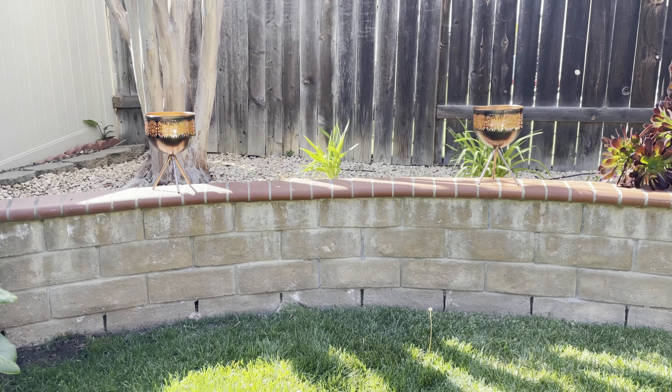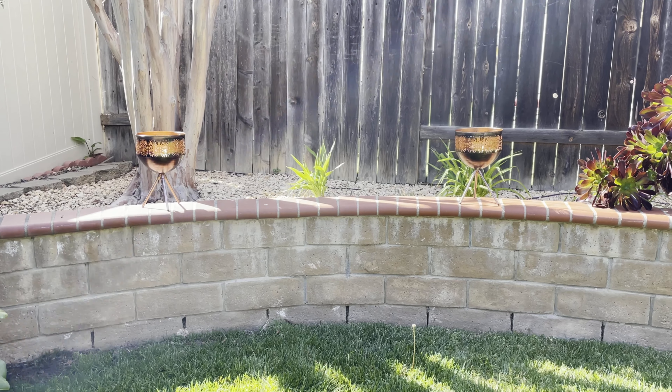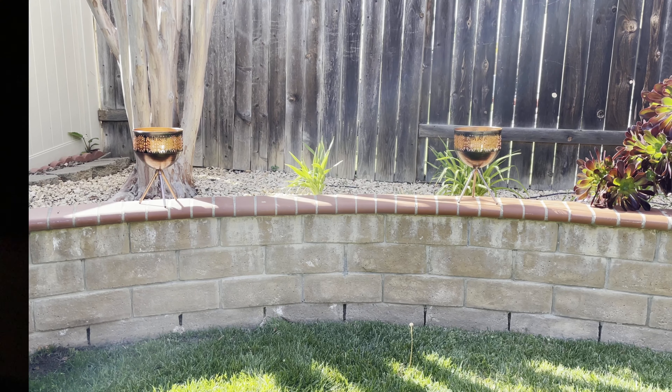This is what they look like in the daytime, and then I'll show you what they look like at night. Here are the tiki torches at night — how cool do these look? Line them up all along a wall and it will look so awesome. One thing at a time — we'll start with two. These look great though.